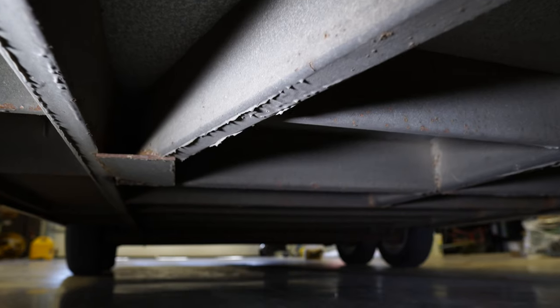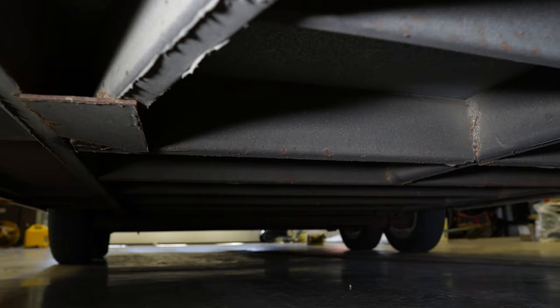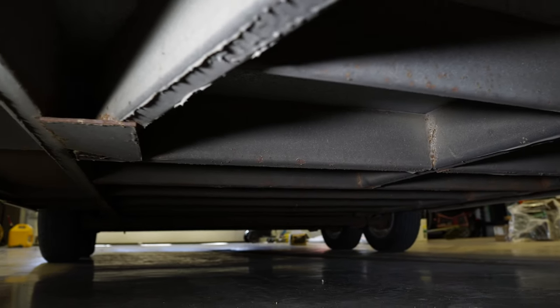They also undercoated the body with a Rhino Liner-type material, which should help with longevity since we're up here in the northern climate with a lot of salt on the roads. Hopefully that keeps it from rusting out prematurely. So that's basically the trailer itself — now let's get into how I use it and where I store my tools, and how we've grown into it over the last four years.